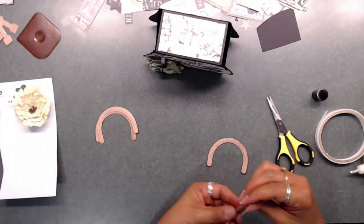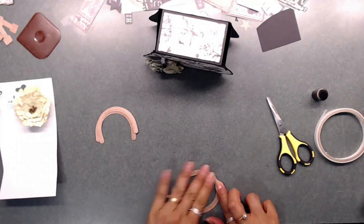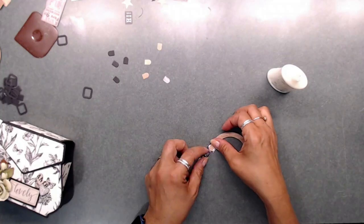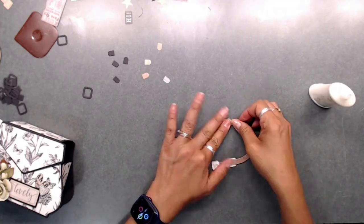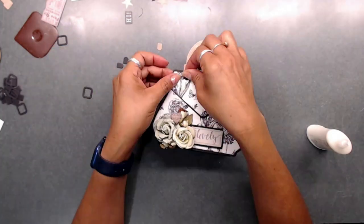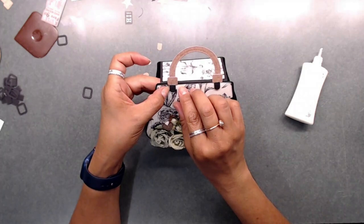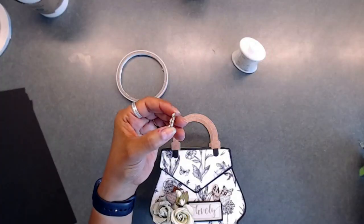Now we're going to prepare the handles. I cut four of each piece — two glued together front and back, and another two for the other side. We're gluing one handle to the front and one to the back of the purse. These little tabs are like the tabs that are hooked or sewn onto a purse for the handles — that's what we're doing now. This little tab comes in the metal die set. We're gluing the tabs to the bottom and it looks super cute.